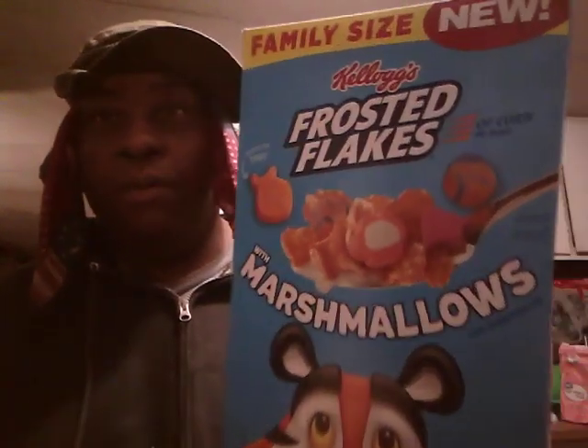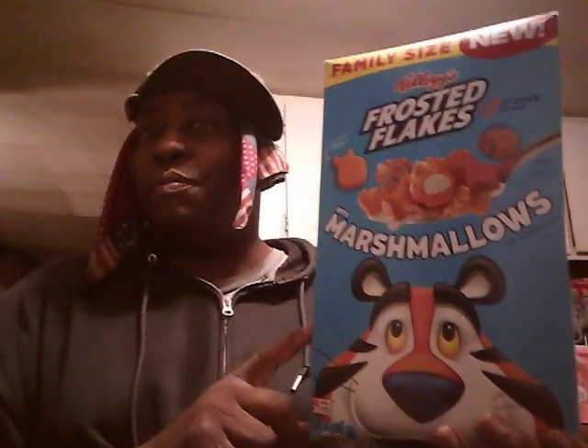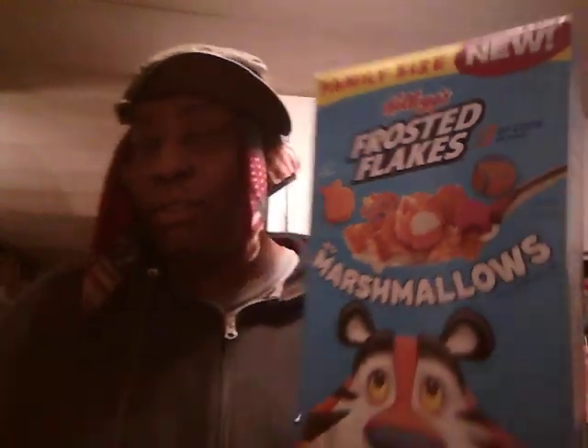Welcome back to the channel y'all. In this video we're going to be trying out the Kellogg's Frosted Flakes with Marshmallows. Now it's been out a while. I just never tried it — I had a box before and didn't ever eat them. So anyway, here we go. Kellogg's Frosted Flakes with Marshmallows guys. Let's see what it tastes like.